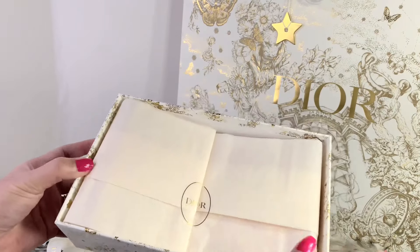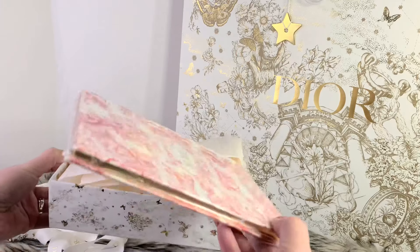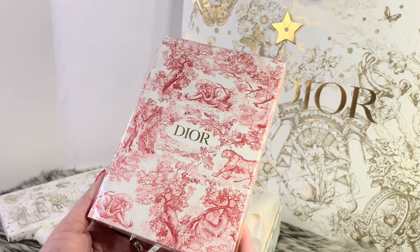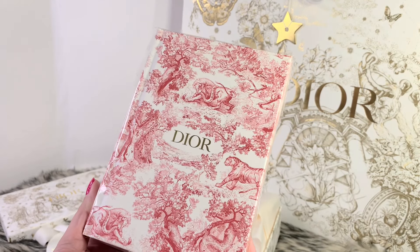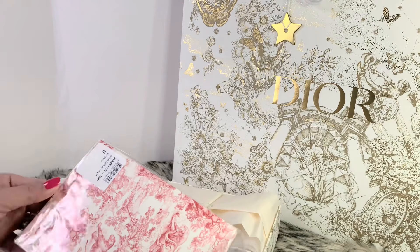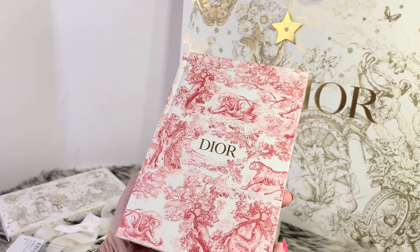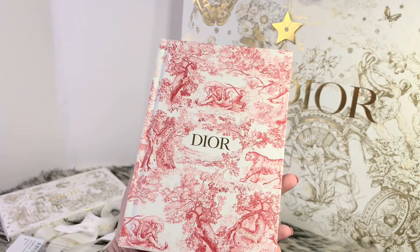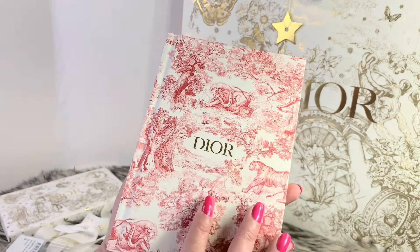It's in this packaging right here. So here comes the item I got from Dior — and it is a notebook. Wow, it looks so beautiful in person. On the website it was a little blurry and I just could not really appreciate the toile de joie pattern, but in person it looks so beautiful. It has 'Dior' right there in gold color.